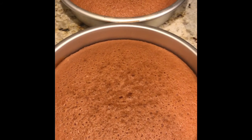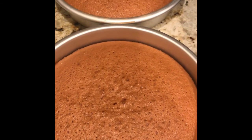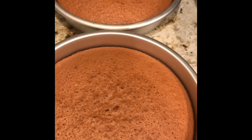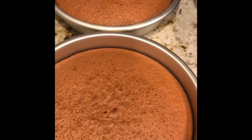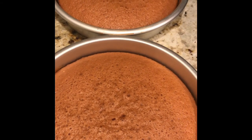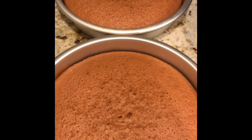26 minutes later our cakes are finished. If you want a higher cake you can always go with a smaller pan size, but I went with two 9-inch rounds. Of course I'm going to add a lot of filling in between to make it a taller cake.